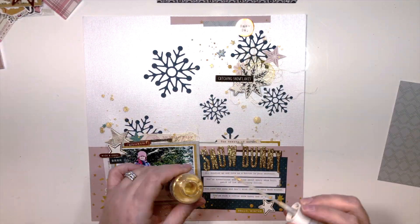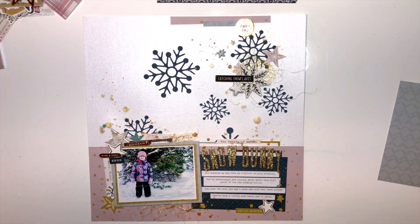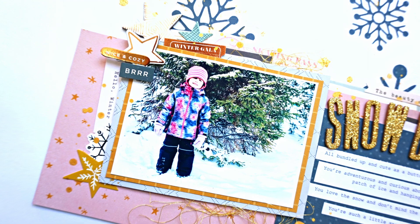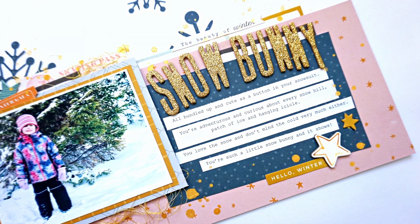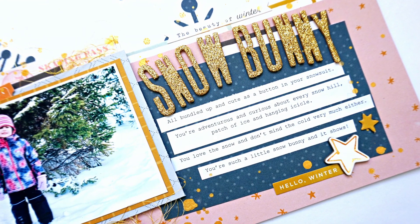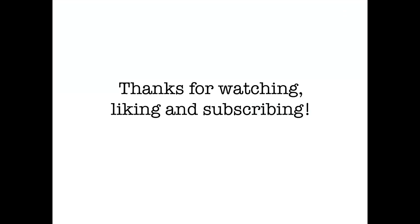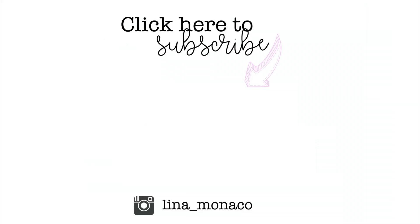I was very careful not to mess up the Heidi Swapp Color Shine because it doesn't absorb into this particular paper as easily due to the pearlized finish. But that's my layout — I hope you guys enjoyed it! Thank you so much for watching, I appreciate all the comments, thumbs up, and positive vibes. I'm really trying my best to keep up with this series. If you haven't subscribed please consider subscribing, and give the video a like — it really helps my channel. Thanks so much for watching and we'll see you in the next video — ciao ciao!